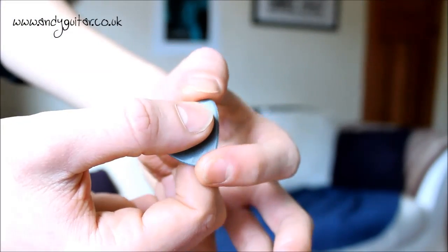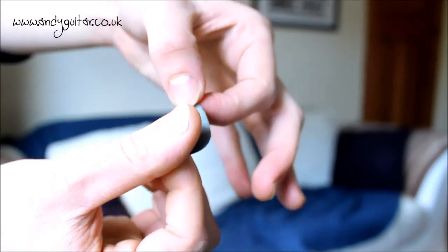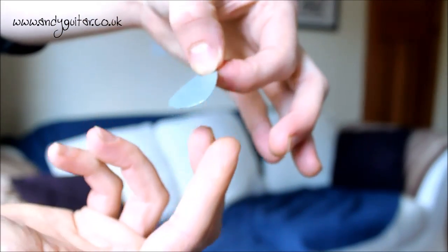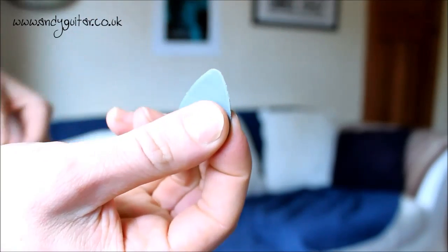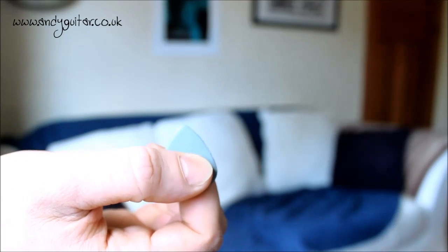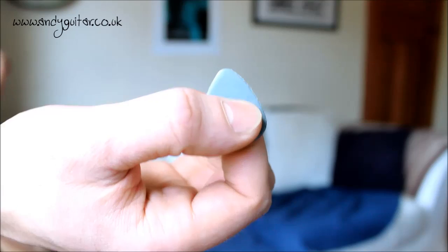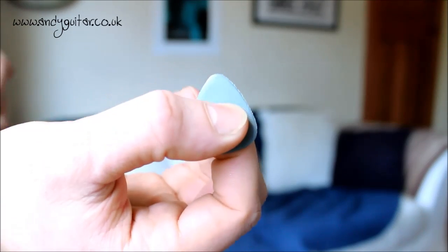A lot of beginners find that the pick may spin round, or you may drop it if you hold it this way. I know in the very early days I used to hold it with two fingers behind and put your thumb on top. However, you just really want to persevere with this method. Your fingers will get used to it and you will end up dropping it a lot less eventually.